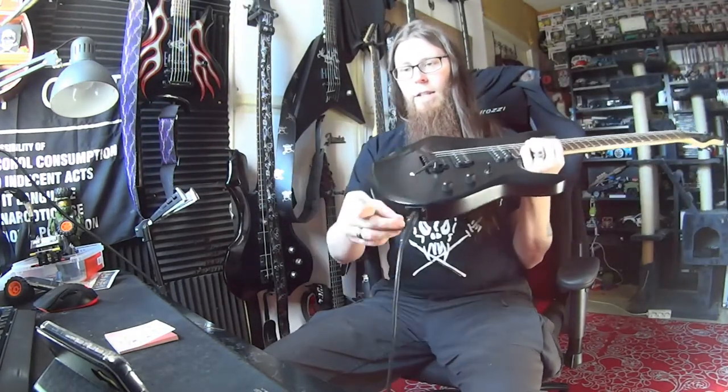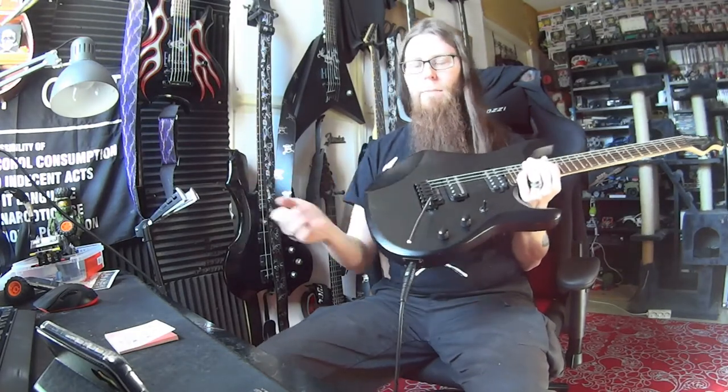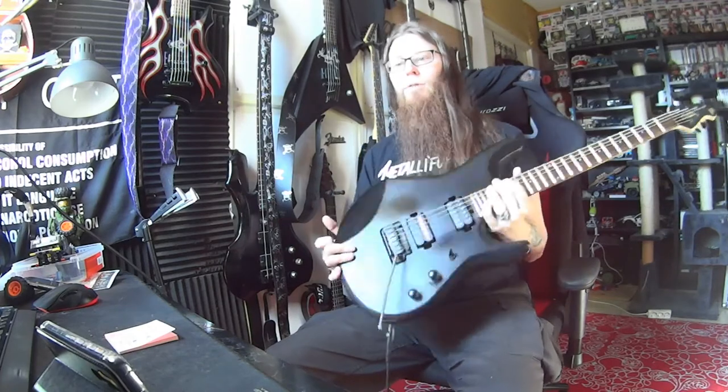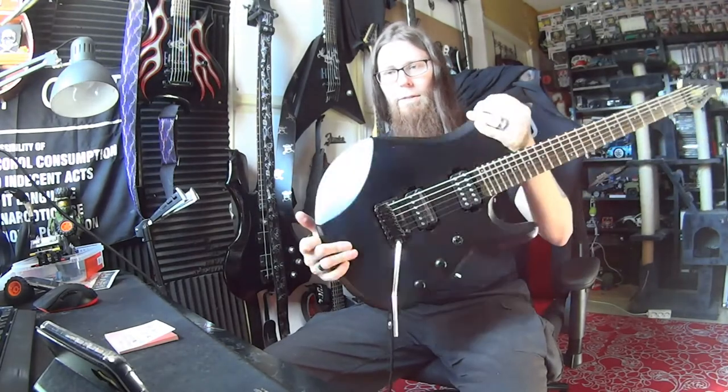I still haven't bought that Moor again — battery issues, so I'm on the wire. But enough on that. I've had this nice guitar for like free.